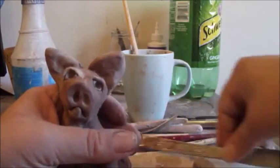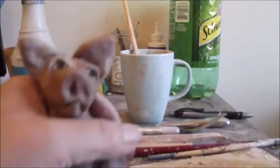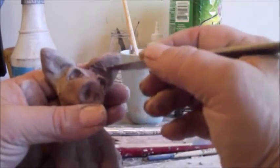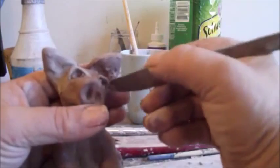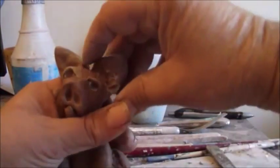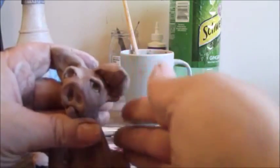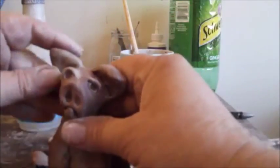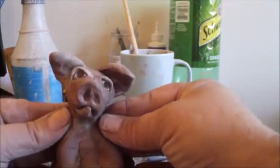If you have trouble getting to it, you can take a knife and just carve the ear in like that and smooth it out. To make the ears more fun and lifelike, you can fold them down like that — have one standing up a little bit more than the other. Again, these ears are kind of big, so you may not want to make them so big. It's going to be your sculpture when you make it.